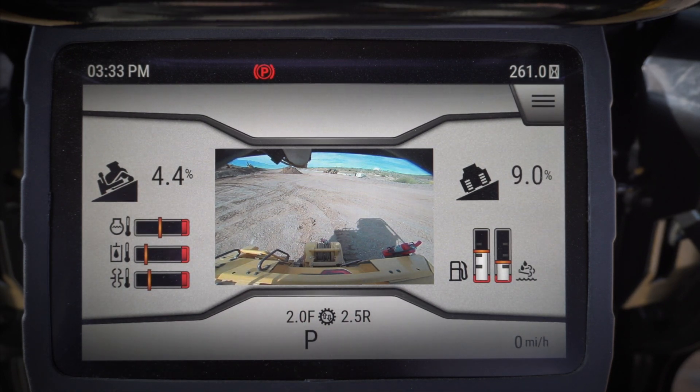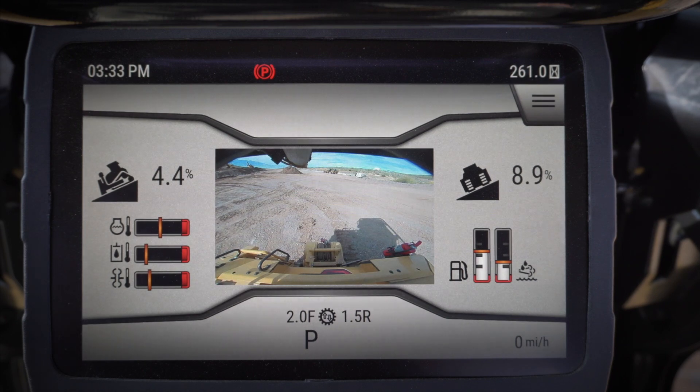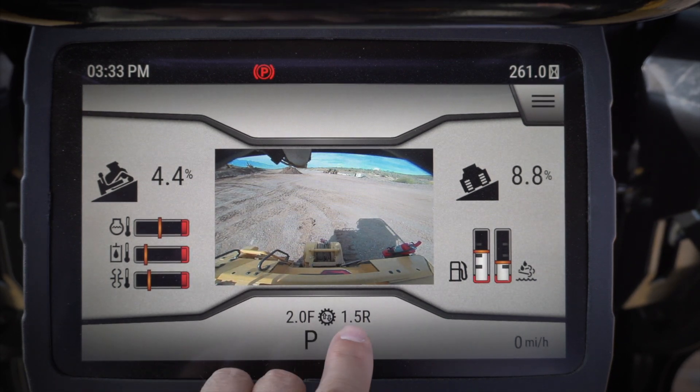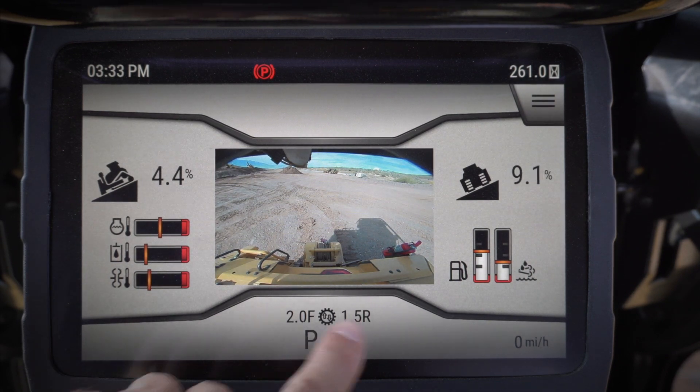The third position is 2F 2.5R — this is a great position for finish grading, spreading, or any faster type of work. The fourth position gives me 2.0F 1.5R. If I'm doing work on slopes, I might want a slower reverse with a little bit faster forward speed, and this position allows me to do that.